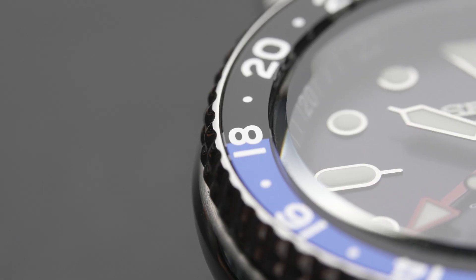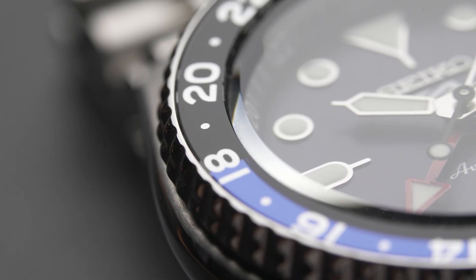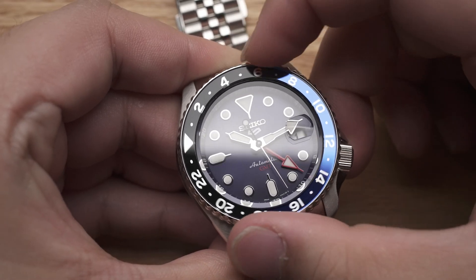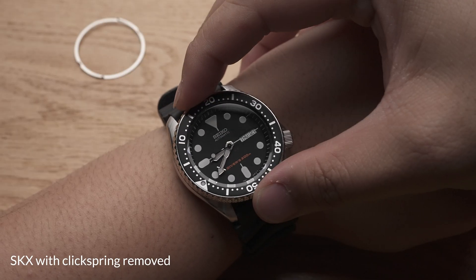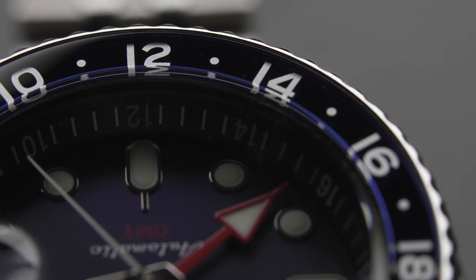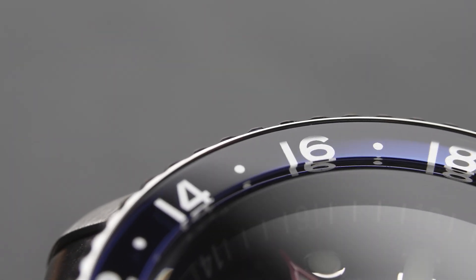And then of course there is the 24-hour GMT bezel. It's a bi-directional bezel without a click, and it turns smoothly — like an SKX bezel without a click spring. The top of the bezel insert is covered in a clear material, which we suspect is acrylic.